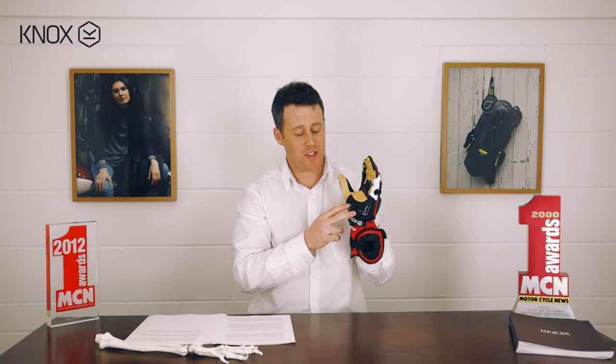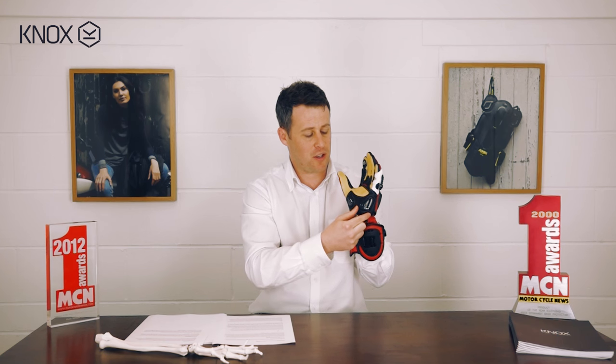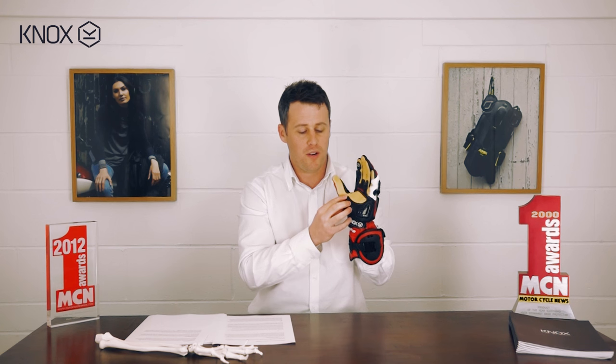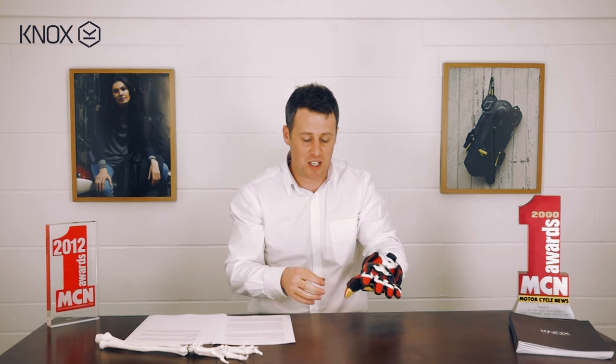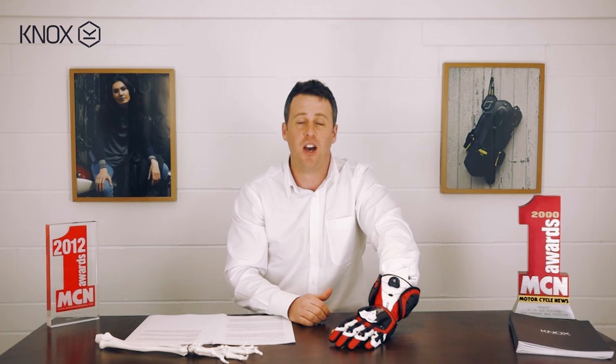Just so you know, there are a few brands out there putting little sliders on part of the glove but not in the right place. What that will do is — as the glove makes contact with the road — grip on the inside, slip on the outside, and create a twisting effect, which is clearly not beneficial.